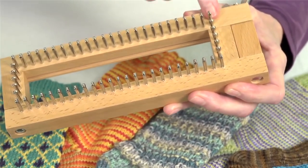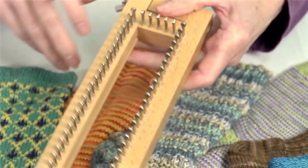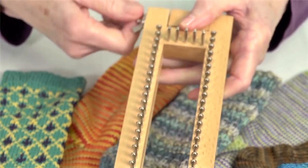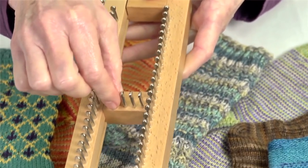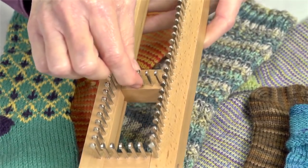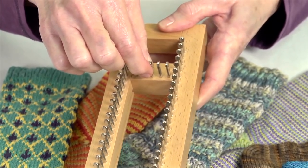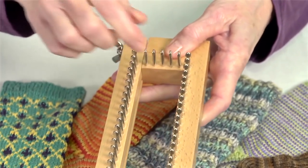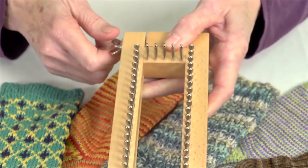To do the adjustments on your socks, you simply loosen your wing nut and move your slider. About 24 pegs would do a little toddler, about 52 pegs would do a women's medium, and then you go all the way to 60 pegs for the largest sock — that's about a 10 inch measurement around the foot.